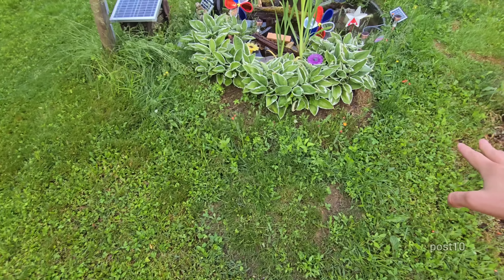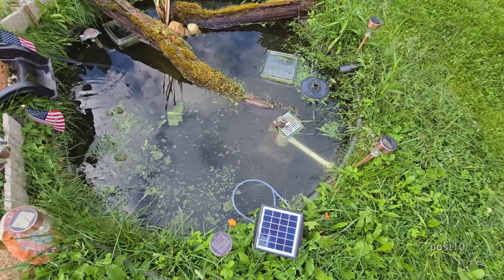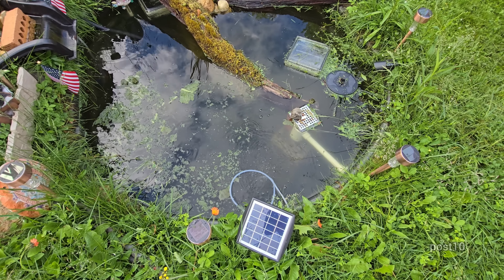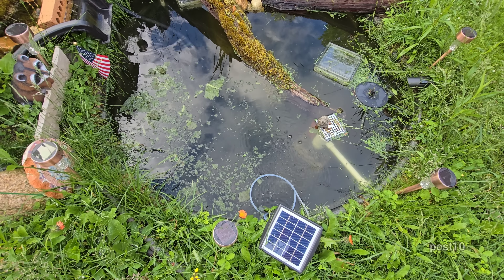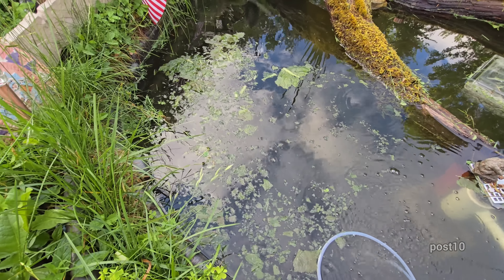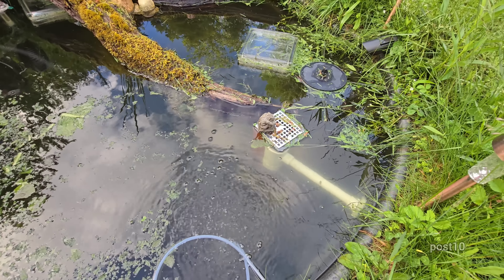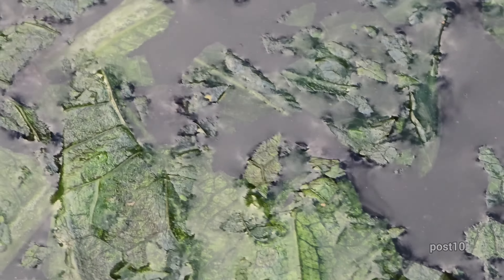I mowed the lawn today. This little crevice between the garden and the pond — the mower doesn't fit through there. Got a good deal on a riding mower, so there are still some areas that'll have to be done manually. Usually it takes about four hours to mow the property, but I cut that down to about an hour and 20 minutes by getting a rider. You can see there's a lot of tadpoles in the big pond coming up — see all the little mouths nibbling right there? They love this stuff.